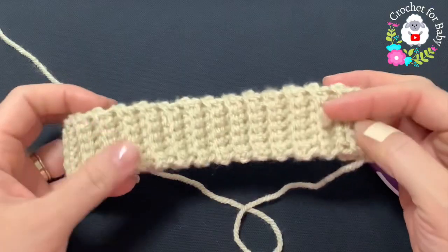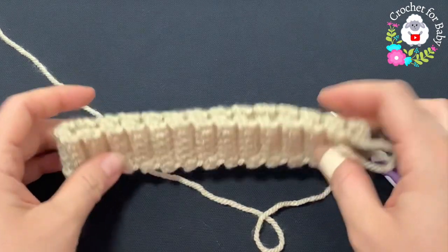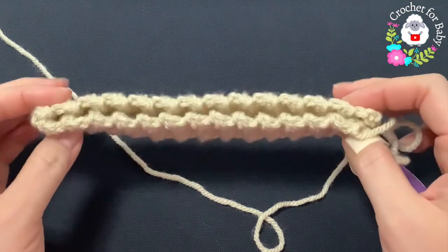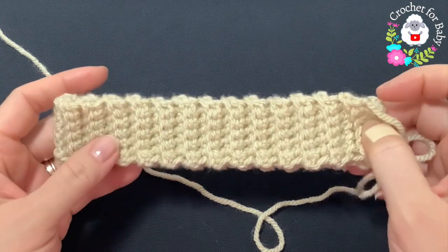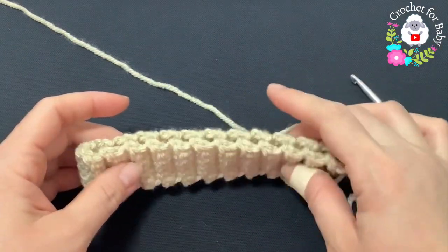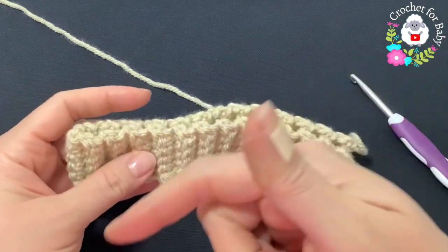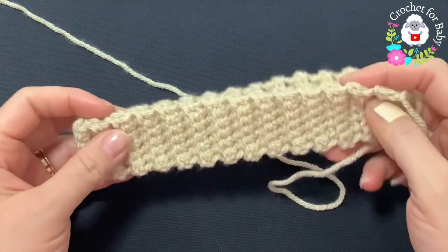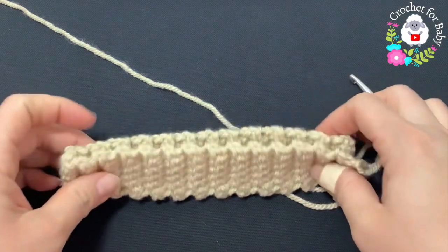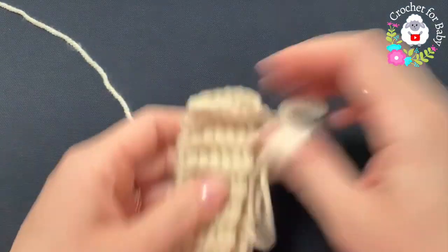I finished making the brim — I did a total of 54 rows. Without stretching, it's measuring about 38.5 centimeters, which is about 15 inches. You can make this hat for any size or age using any yarn with any hook size. The important thing is when you do your brim, make sure it's in multiples of six. In the information box I'll leave head circumference and height information.